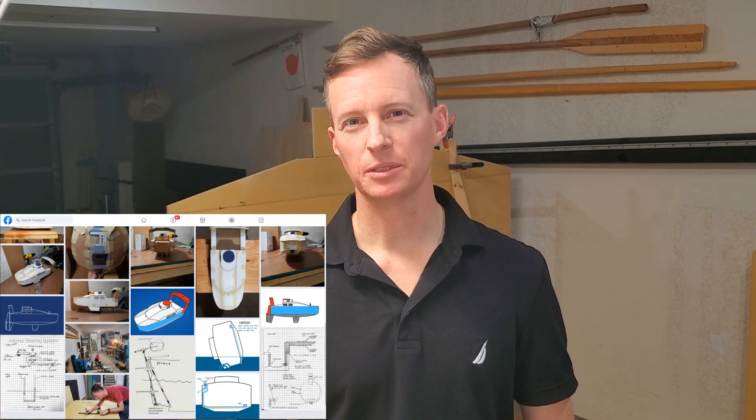If you haven't already, please join the OCSS Facebook group. I keep it updated with really cool design drawings and progress photos — I really think you'll find it interesting. Okay, that's it for this week. See you next time.